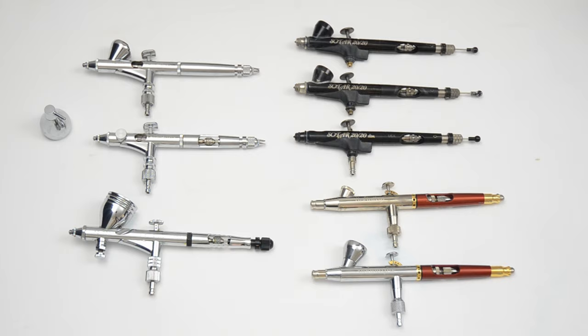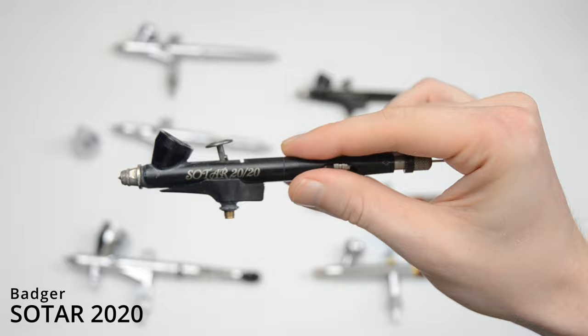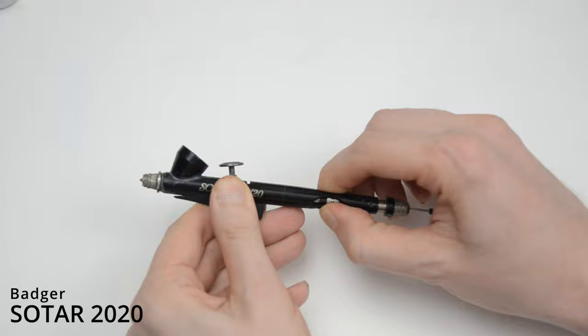The first detail airbrush we're going to look at is the Sotar 2020, made by Badger. The Sotar has a 0.2mm nozzle and is also the least expensive out of any of these airbrushes, coming in right around $100. As I said in one of my previous videos, the Sotar is one of my favorite airbrushes. For the price, you can't beat it.